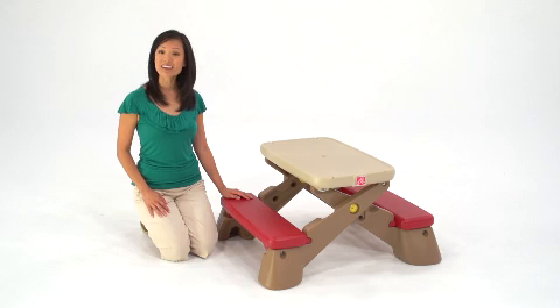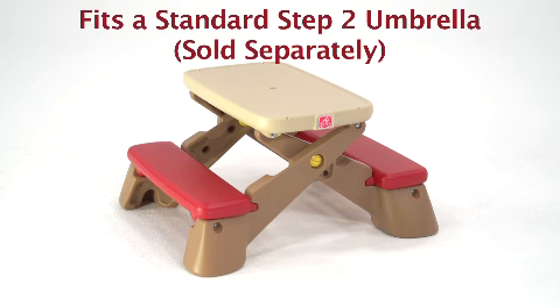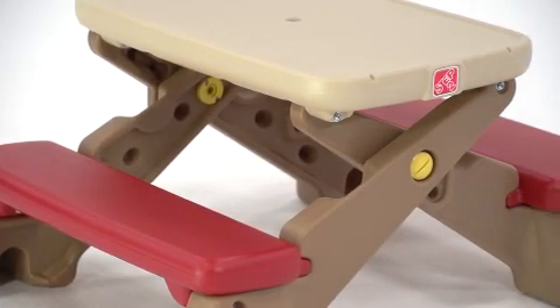Every play date can be a picnic with the Play Up Funfold Junior Picnic Table from Step 2. This table goes anywhere from the playroom to the patio, or wherever your children's imagination takes them. It's multicolored, so it blends in nicely in pretty much any room.